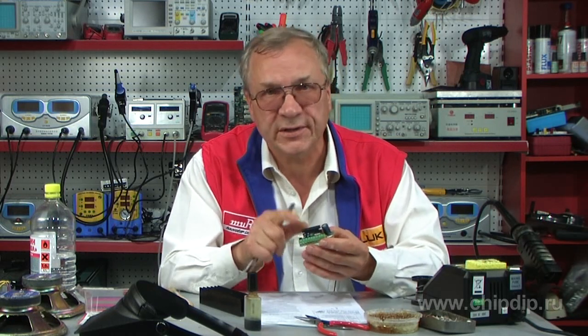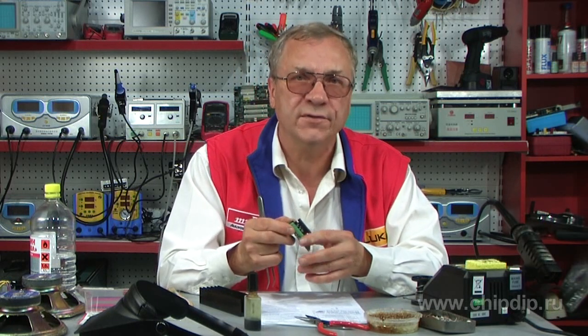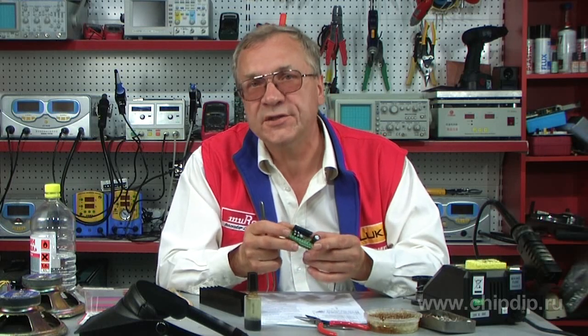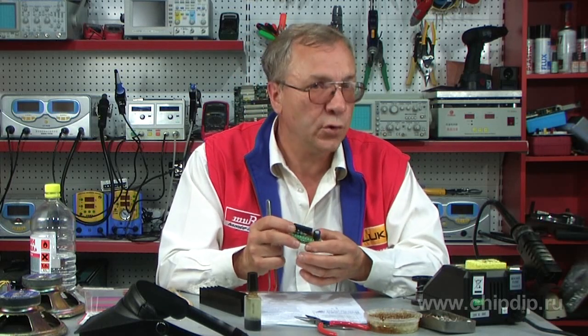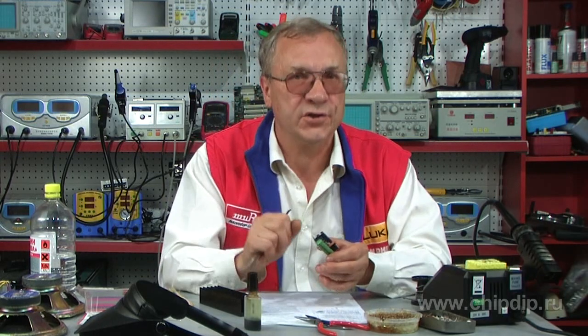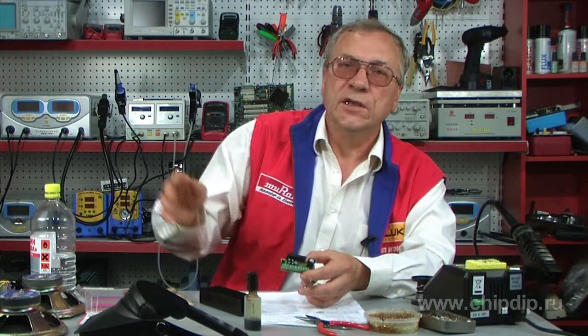The amplifier is designed for an operating voltage from 7 to 15 volts. Its frequency band goes from 20 to 20,000 Hz. It can be powered by a stabilized transformer power unit with a current load of 3 amperes. It is highly recommended to avoid using a switched power supply. For load, use acoustic systems with at least 4 ohms of resistance.